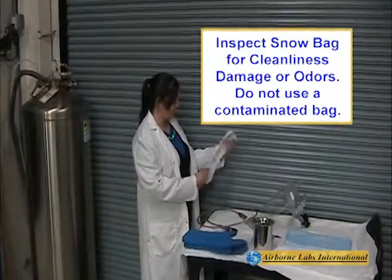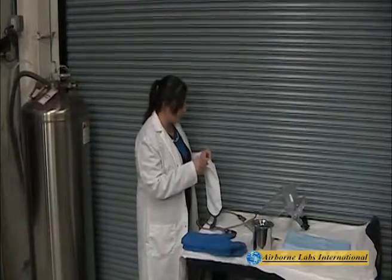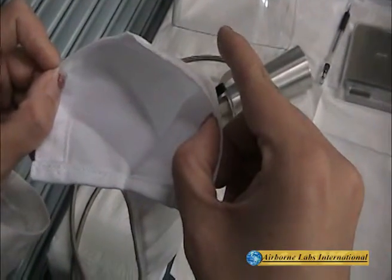Inspect the white snow bag for cleanliness. Do not use a soiled bag. Warning: do not use any other bag for snowmaking.